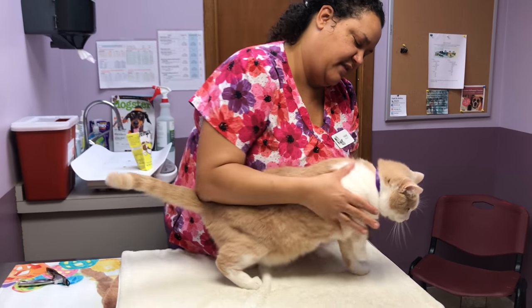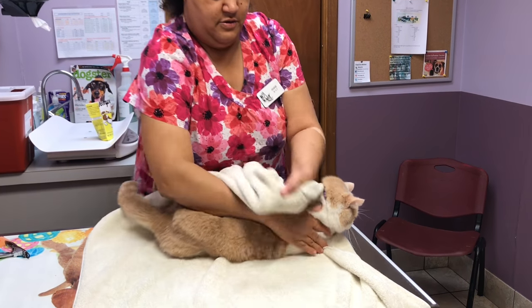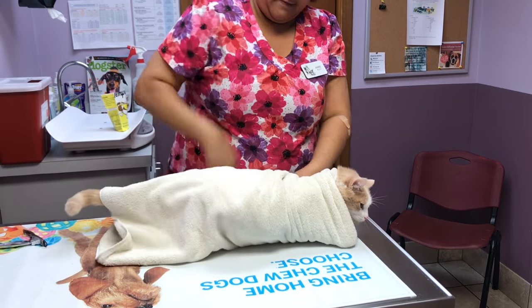So we're going to wrap one side around him and tuck him in, and then wrap the other side around like we did before.